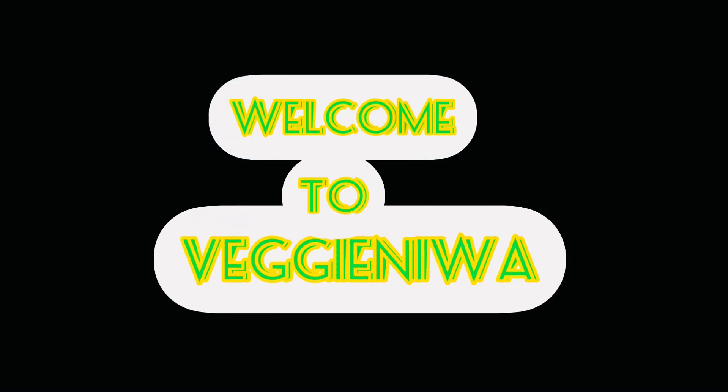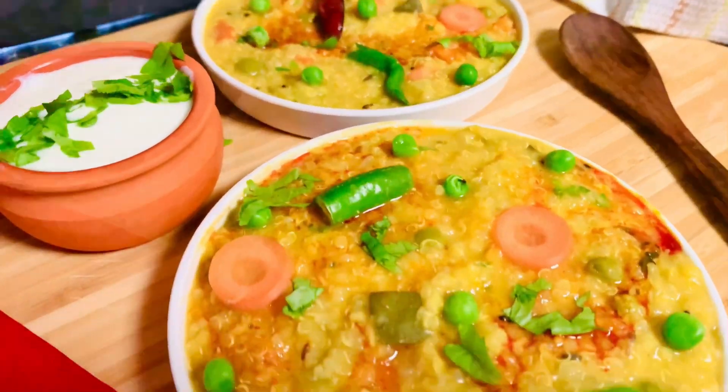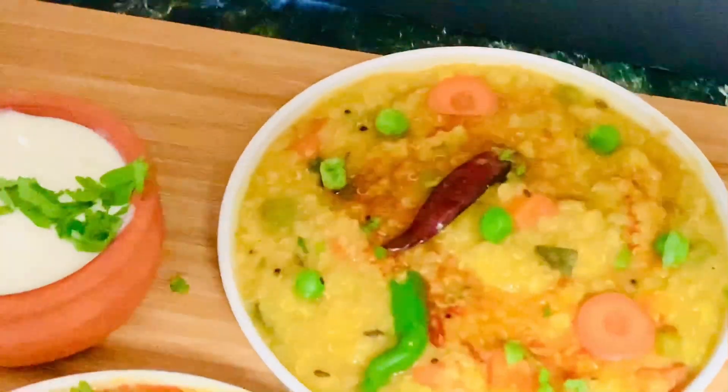Hi everyone, I am Seema, welcome to my channel Veggie Neva. Today we'll be making vegetable quinoa khichdi. This vegetable quinoa khichdi is a healthy spin to a traditional Indian khichdi.